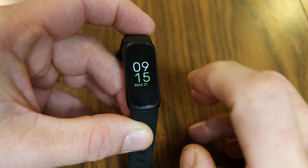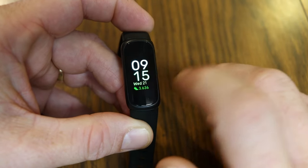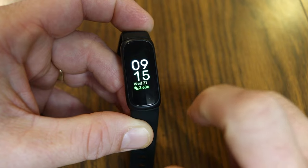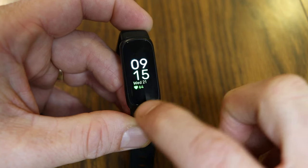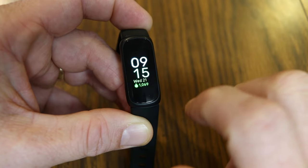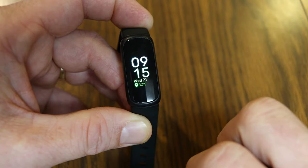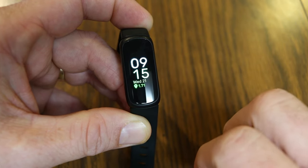Let's talk about the different symbols on the clock face. There's a shoe icon at the bottom representing steps taken today — 3,636 so far. Tapping the screen shows current heart rate at 64 bpm. A fire symbol shows calories burned for the day — 1,069. A tick mark shows distance walked or run — 1.71 miles.